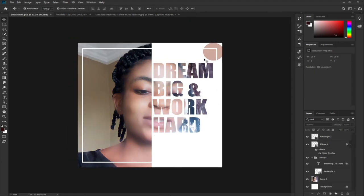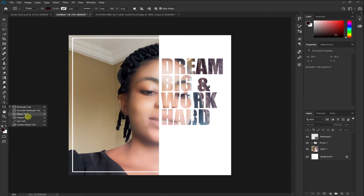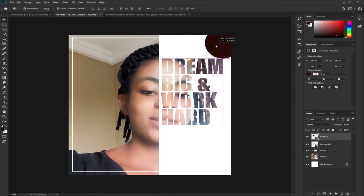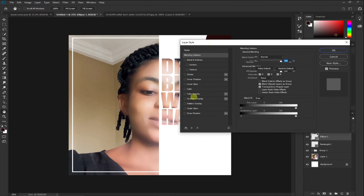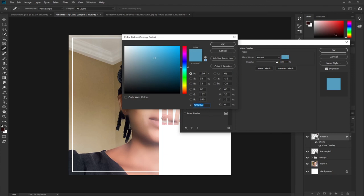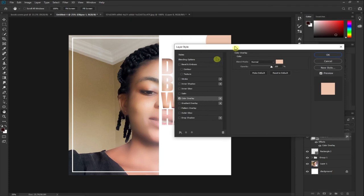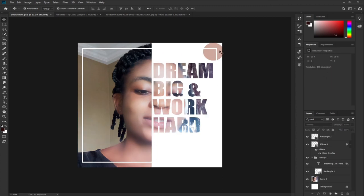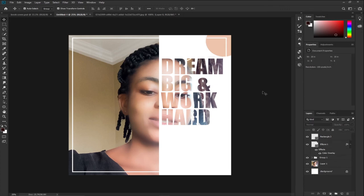We're good to go. Next I'll draw a circle using the Ellipse tool — right-click on the shape option to find it. Hold Shift and drag to get a perfect circle. I'll position it at the corner, then double-click the layer, select Color Overlay, and use the Eyedropper tool to pick a skin color from the image. I'll move this shape layer below the white edge layer so everything looks perfect.